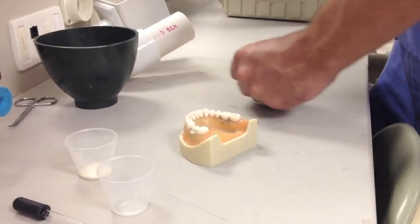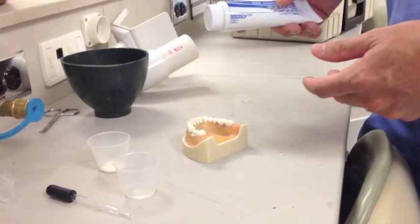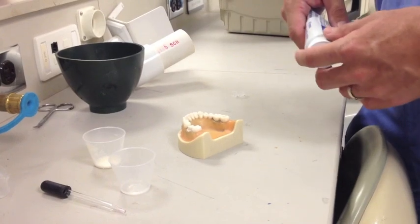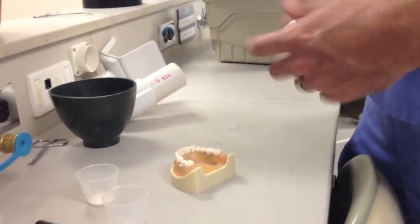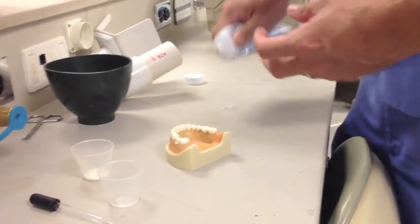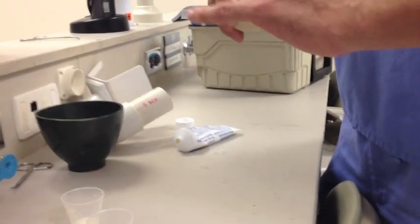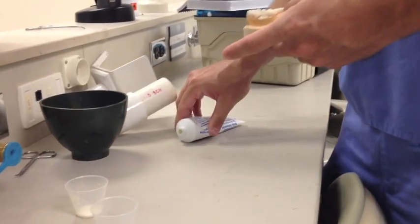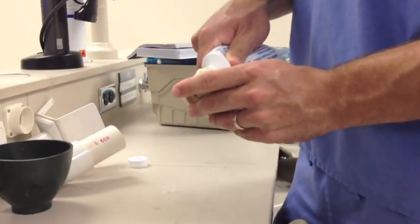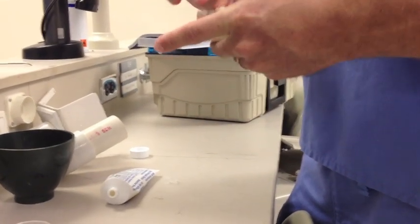We also have some Vaseline. You won't be using Vaseline in clinic on a real patient — it's actually so much easier to do in clinic because the saliva kind of keeps it from getting locked on. So we're just going to make sure we lube up the typodont here nice and good.